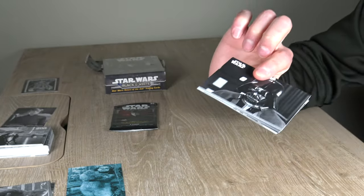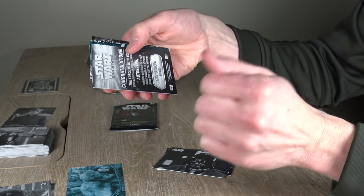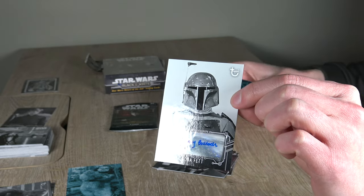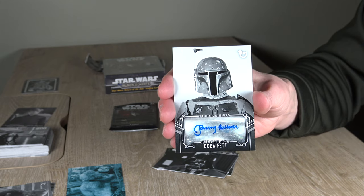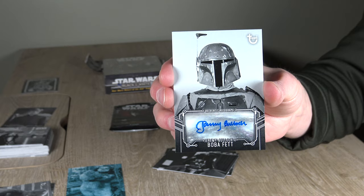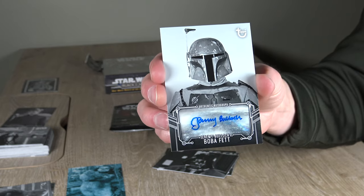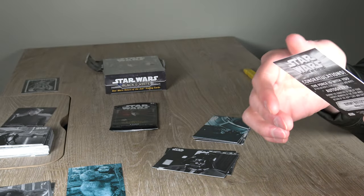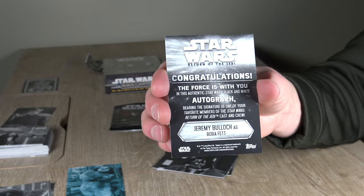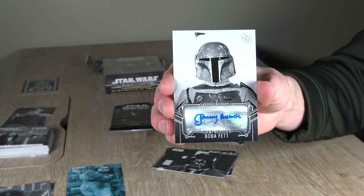Oh shit — look who it is! I guess the autograph cards aren't always in the back, because look who we just pulled — Jeremy Bullock as Boba Fett. Glorious. Rest in peace, Jeremy Bullock. This is a very nice hit, I'm very happy with this. I was actually looking at and considering buying a Jeremy Bullock Boba Fett autograph, but I just pulled one.